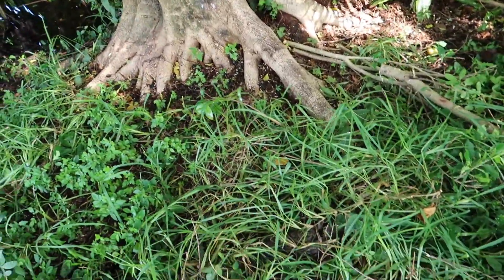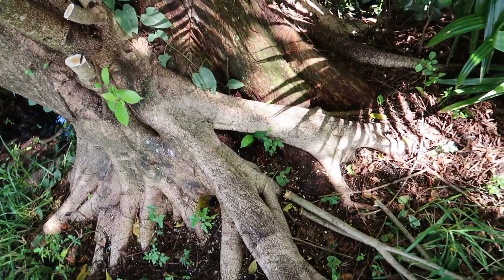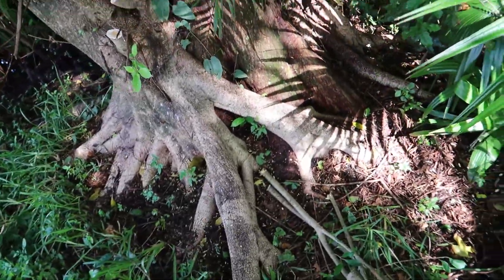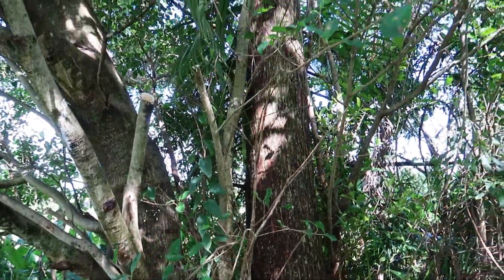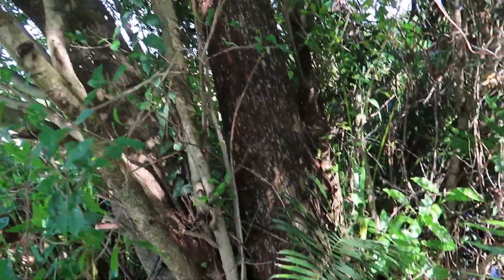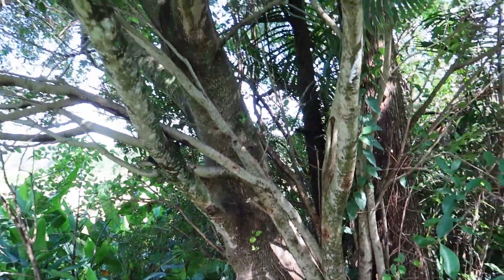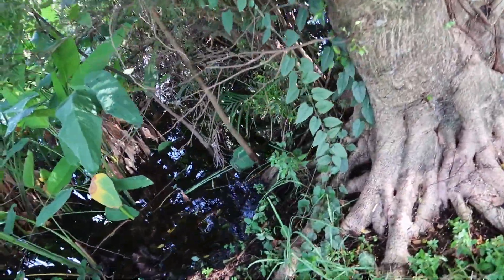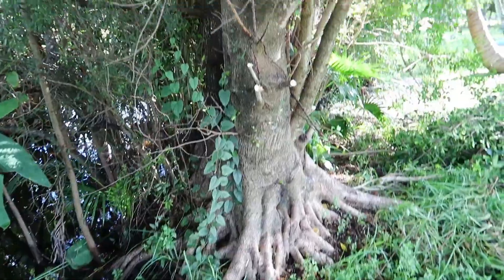The strangler fig is of the ficus family. The reason why they call it the strangler fig — as you can see, we've got this pond cypress and this fig is just wrapping itself around it. It's not actually attaching itself to the tree. People say when you have a strangler fig you've got to cut it because it sucks the life out of the host tree — that is not true. All it does is wrap its roots around it to support its own weight. What happens is these strangler figs grow so fast that they may end up killing the host tree because they block all of its sunlight.